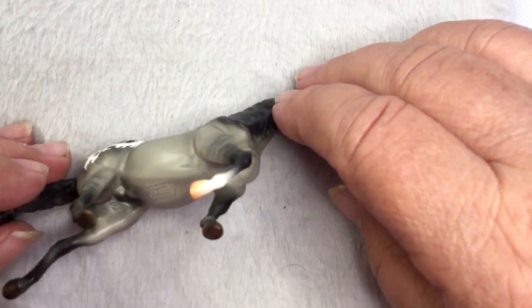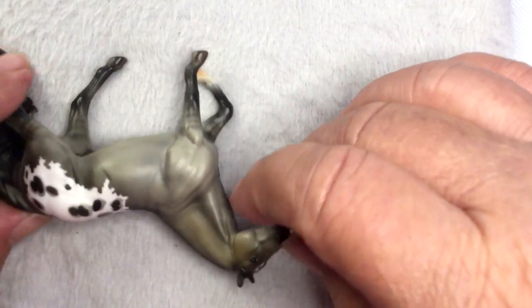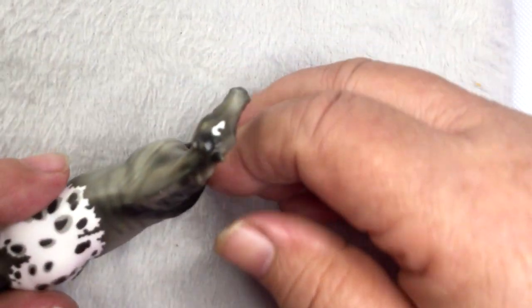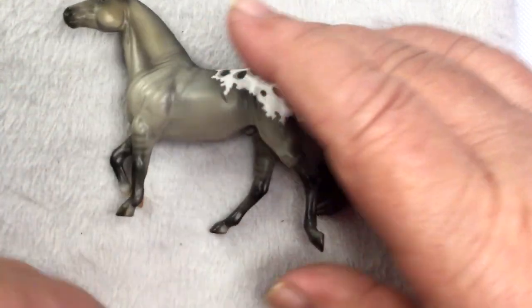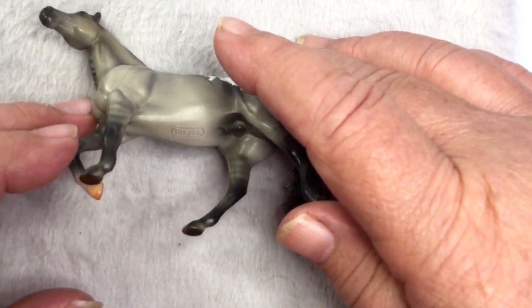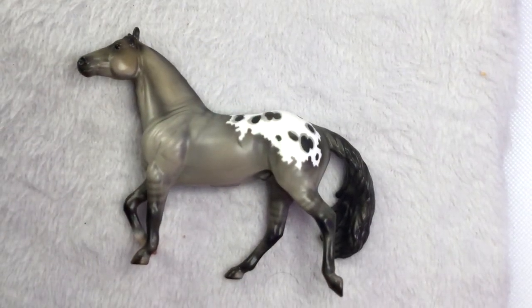I don't have the stable mate model yet — I stopped collecting. Now I've got to get caught up. That's a nice marking. Look at him, he's really, really pretty. I'm very happy with him.